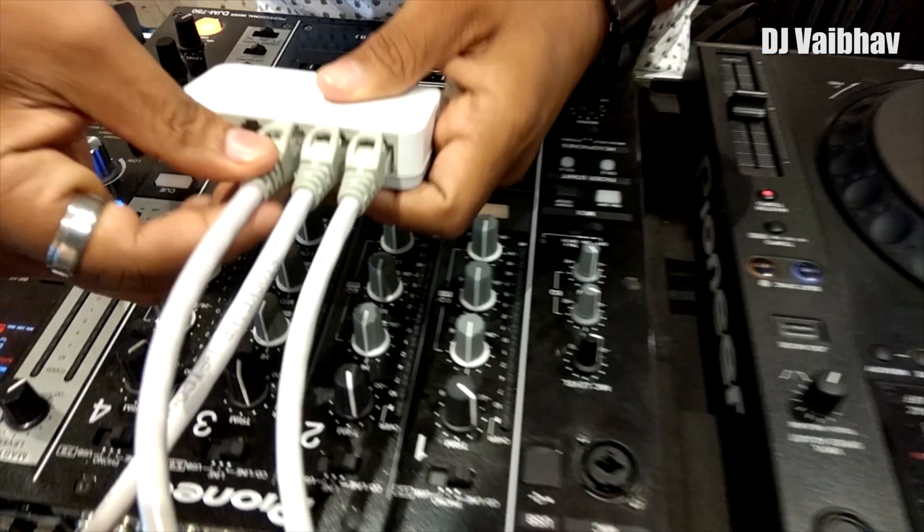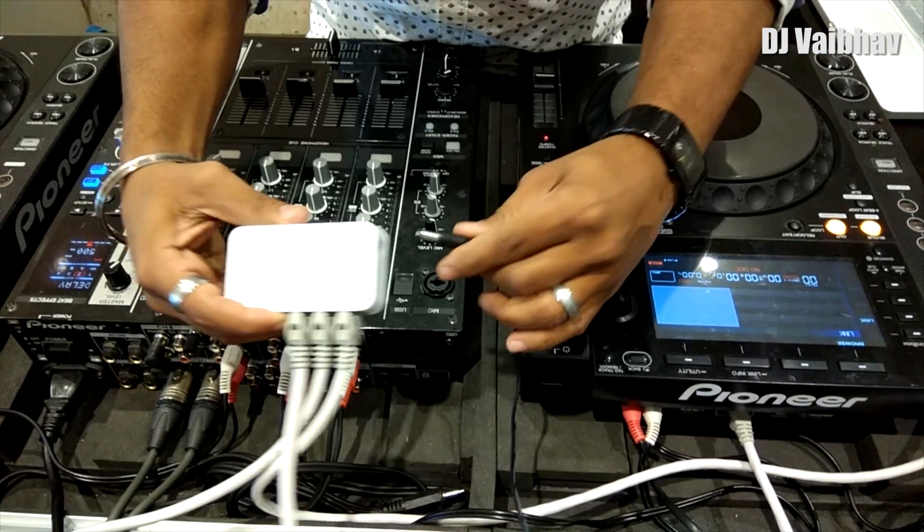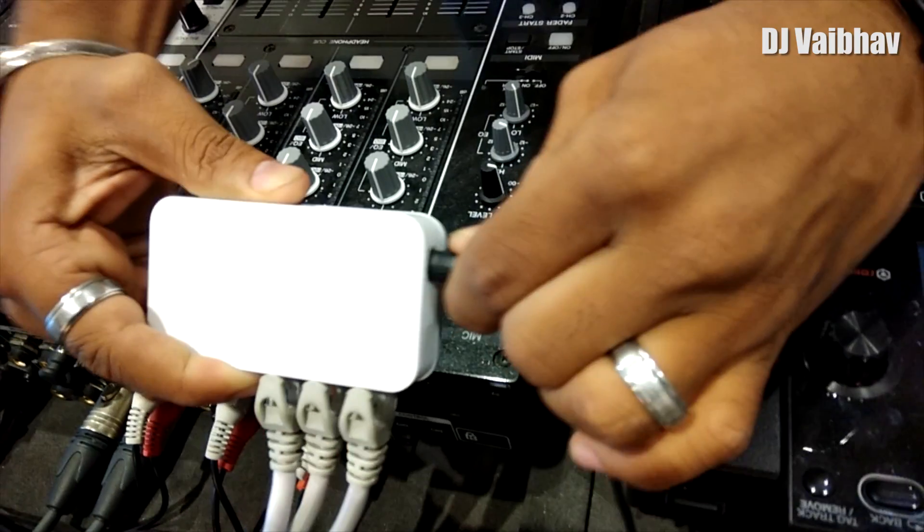We will repeat the same process for your second CDJ. Now I'll turn on the router switch — you can see these lights here.